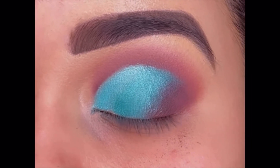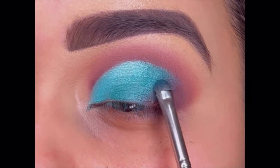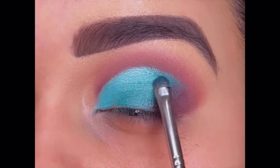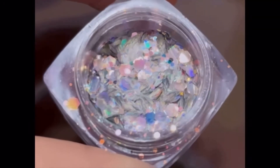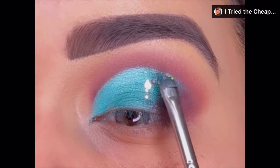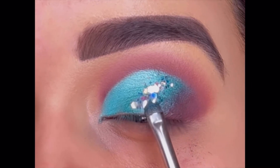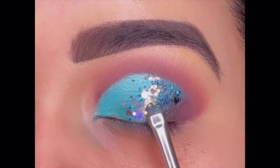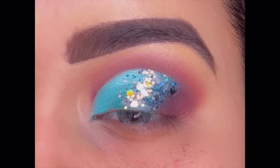Now it's time for the glitter. First applying the Miss Claire Two-Way Gel on the center of my eyelid, then using my favorite glitter from a set of 12 that I bought from Amazon. I've already shared my full review of the glitter set in a previous video, so you can check that out. Look how shiny it looks — the particles are color changeable, which gives a perfect and glam look to your eyes.